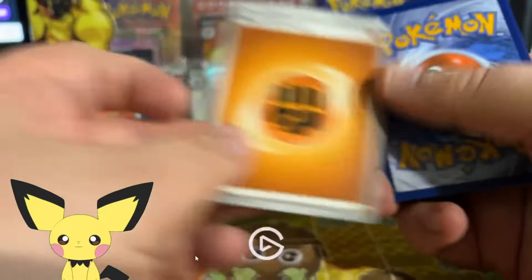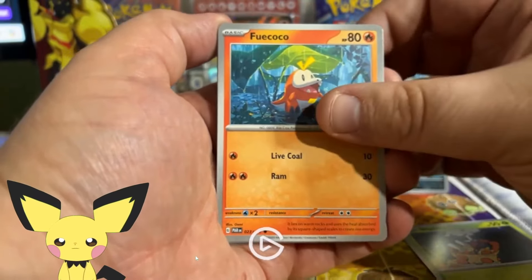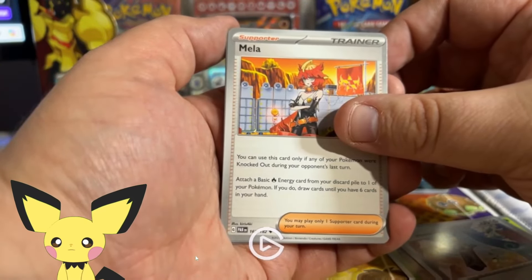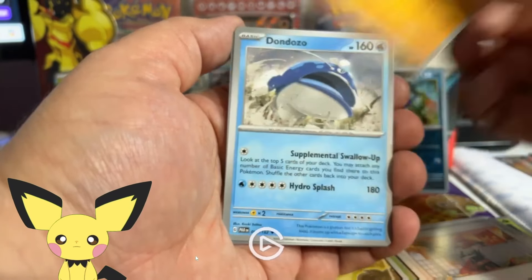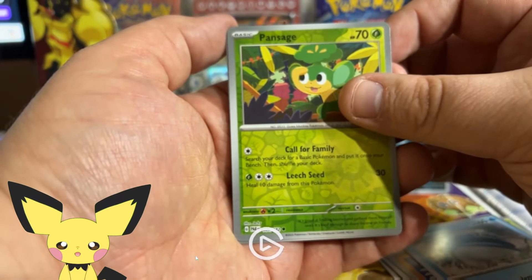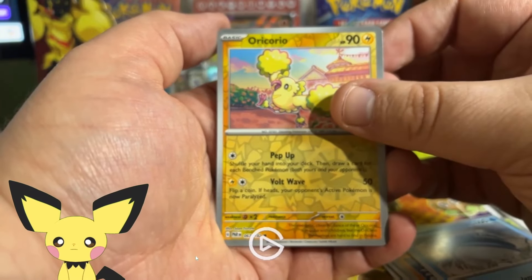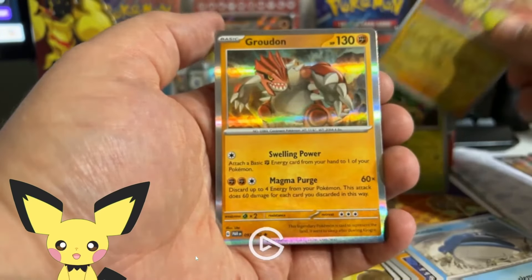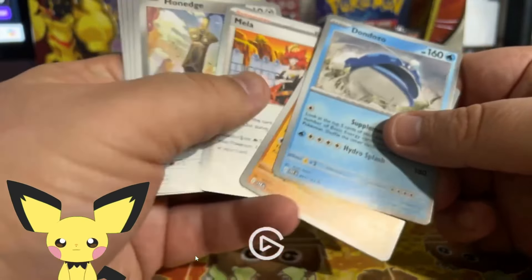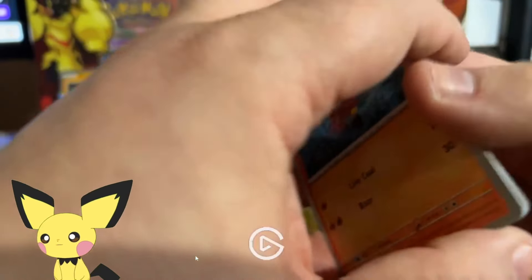On to Paradox Rift — another Fighting energy, lots of Fighting energies today. Come on Paradox Rift! Ooh, Farigiraf — nice! What are we going to get? Come on Steelix! Unfortunately it's just Oricorio, and unfortunately Groudon. Best bulk card — I don't really have one for this pack, maybe just Farigiraf because I love that artwork.